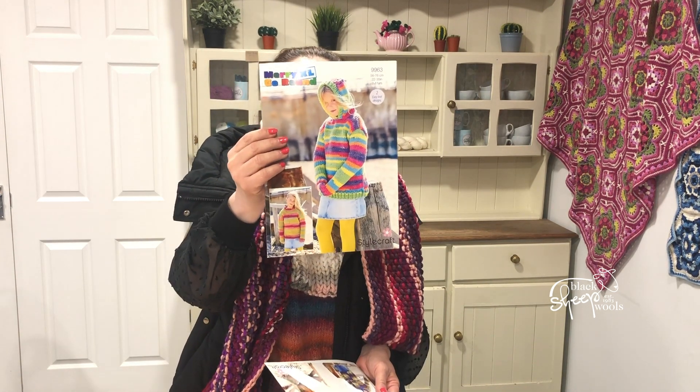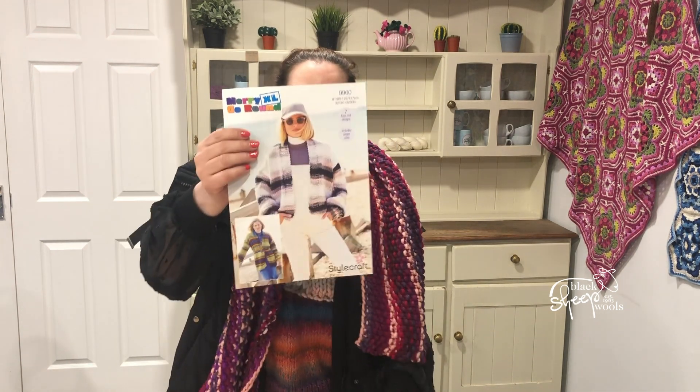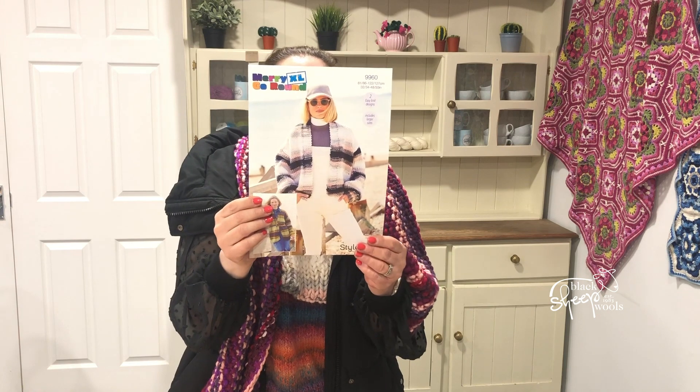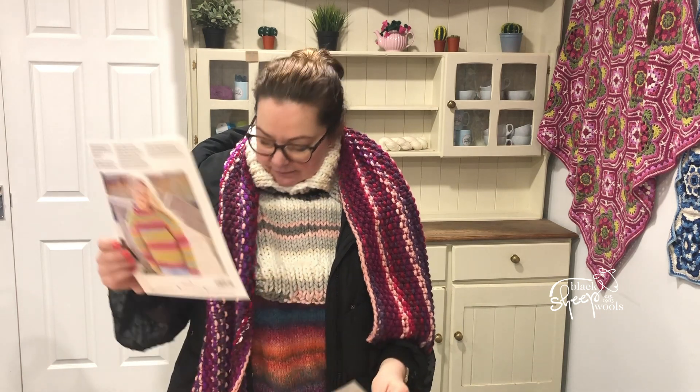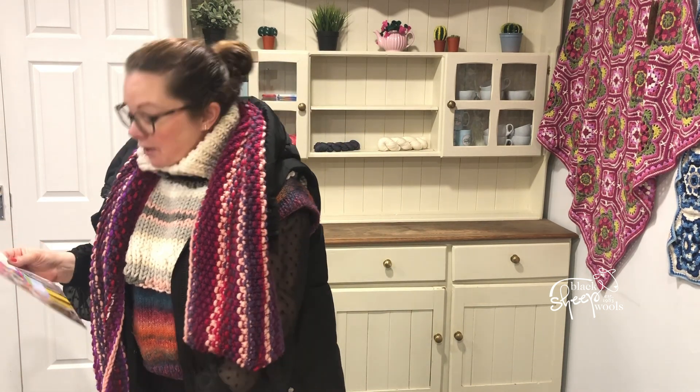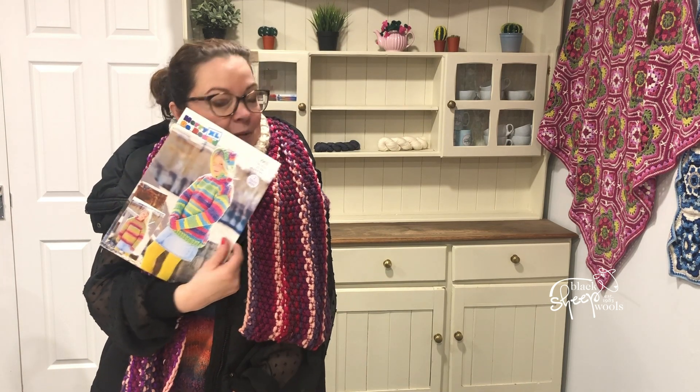Then you've got 9963 — children's jumper and a hooded jumper. Then a fab jacket, 9960 — you've got a cropped jacket and a nice long version on 9960. I was going to show you the same jumper again — that's the same jumper! I obviously like that one a lot. I got two patterns out of that one.